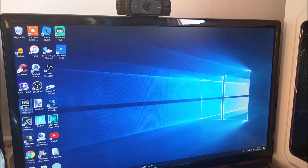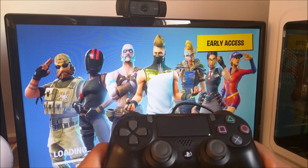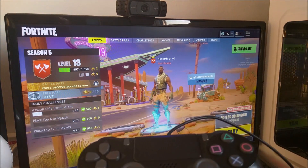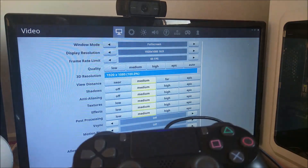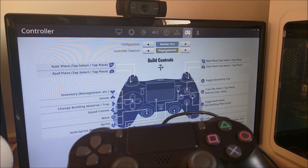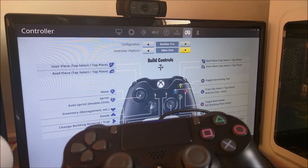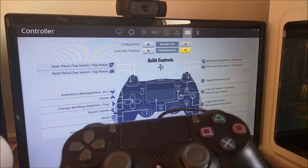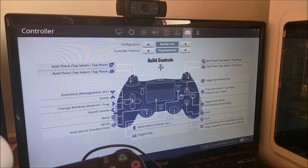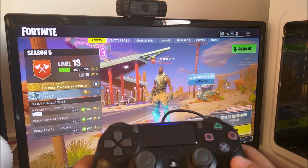I'm going to go straight into Fortnite. Once you're in the lobby, go straight up to the settings bar, go into settings, go over to controller and just make sure that the controller platform is set to PlayStation 4 or Xbox One. Click down to the bottom, press apply, press escape and then just press any button on the controller.